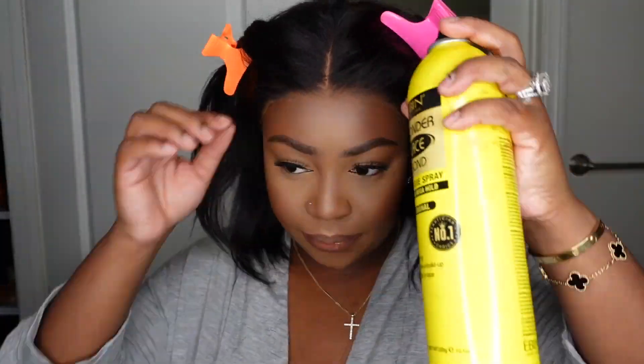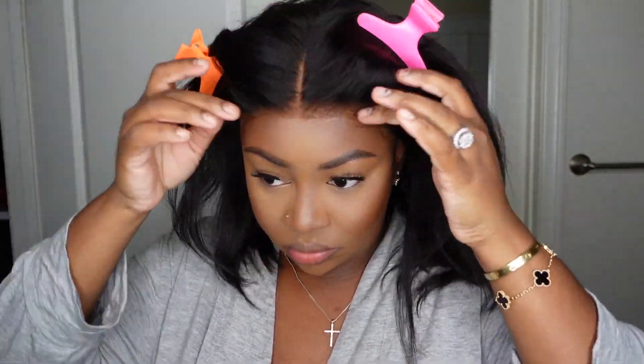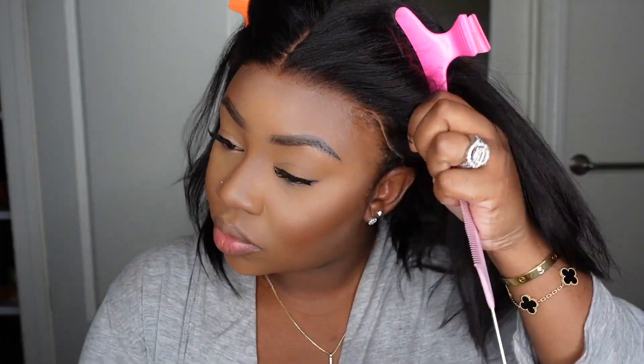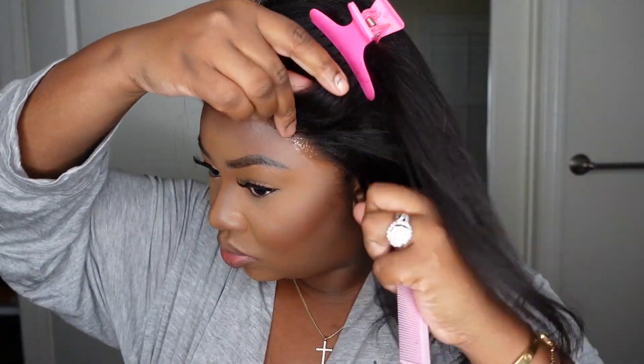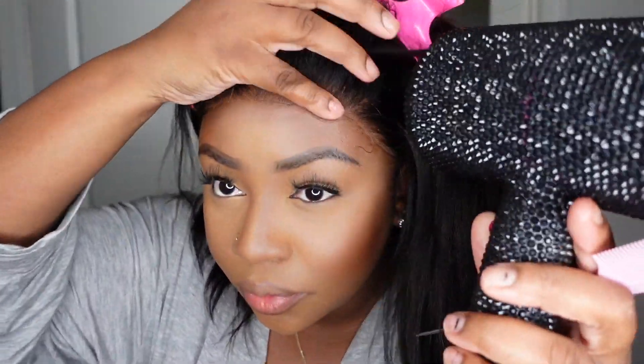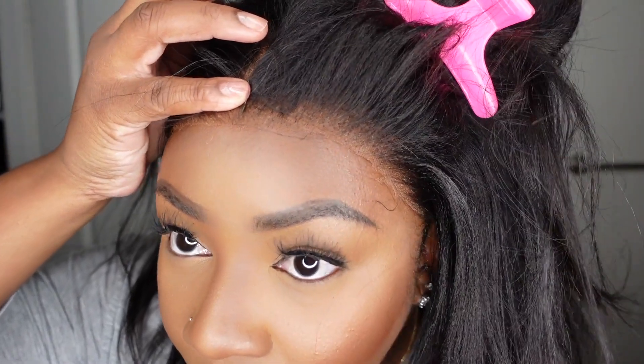I did add a very thin coat of extra hold hairspray to the hairline and blow dried on a cool setting. I really just wanted the lace to melt super well into the hairline because I wore this one for a couple of days over the weekend and wanted to make sure it was bonded. Here is what it looks like when it's bonded down — I was super impressed. All I did was those two steps and everything looks amazing — nothing that wasn't beginner friendly.